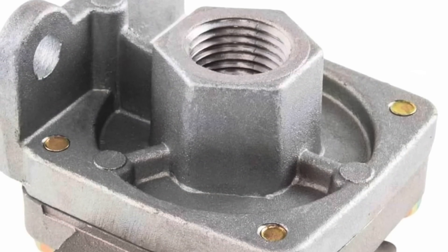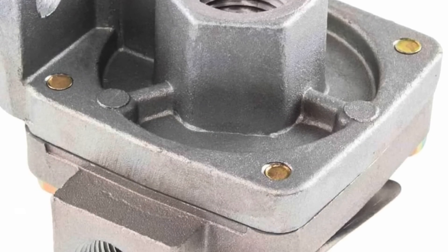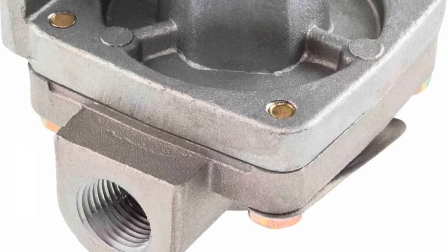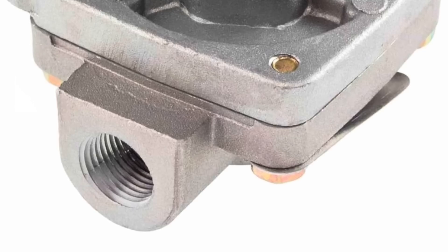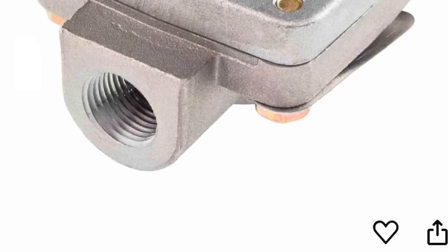So that is the quick-release valve in the front air brake system that is leaking. That's supposed to discharge all the air when you let off the pedal from the brake system so that it's faster than having it go all the way back to the pedal. And it's only like a $10 part on Amazon, so we'll get that ordered and get that replaced.